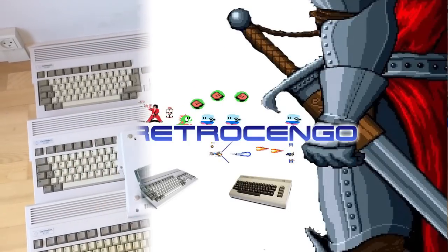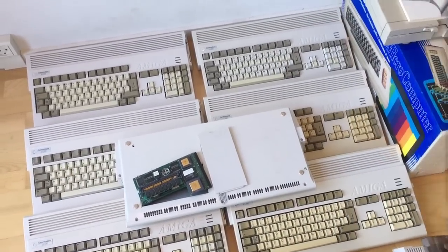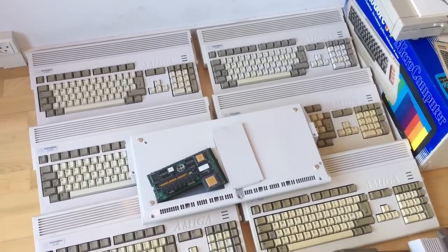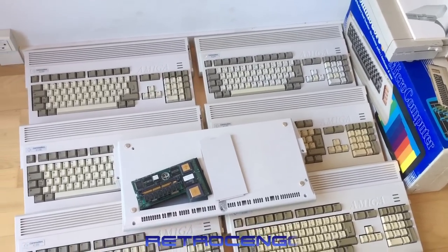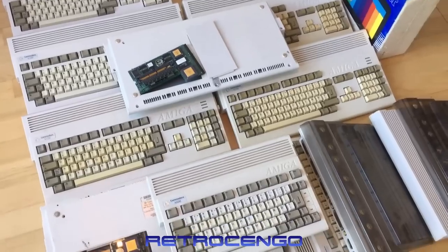Hi guys, Retro Django here. Welcome back to my channel. Look what I just got home today. I got a bunch of Amiga 1200s — beautiful computers. I got a Commodore 64, a Commodore disc drive called the 1571, and some Amiga 600s.